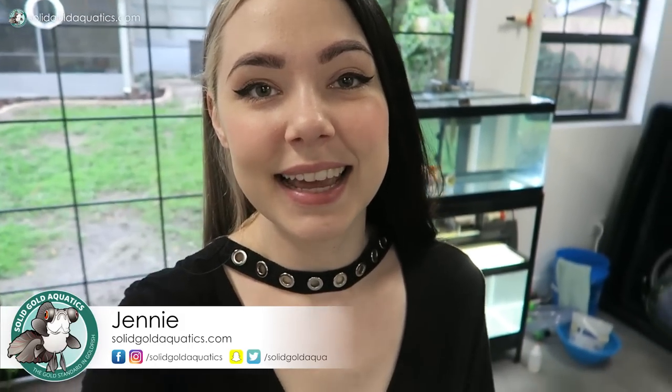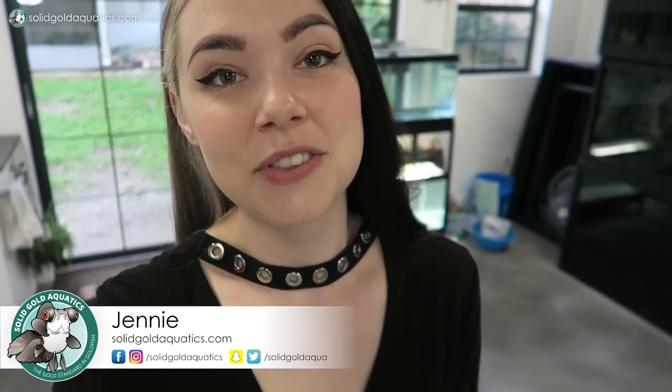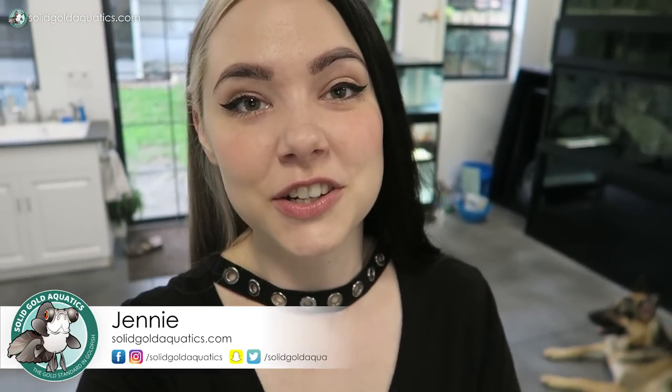Hey guys, it's Jenny. Welcome back once again to Solid Gold. I'm really excited for this video because today I finally get to introduce you to my new little pet that I've had for two weeks now to the day.